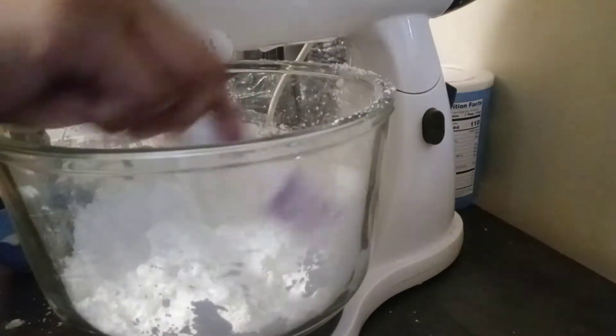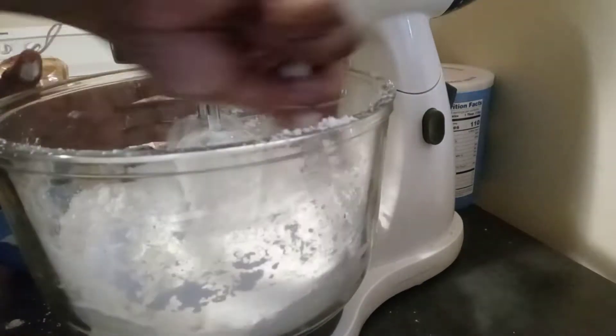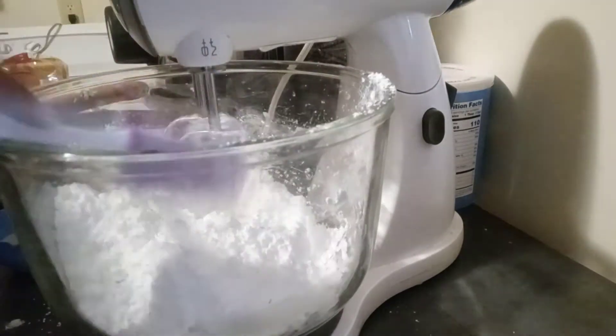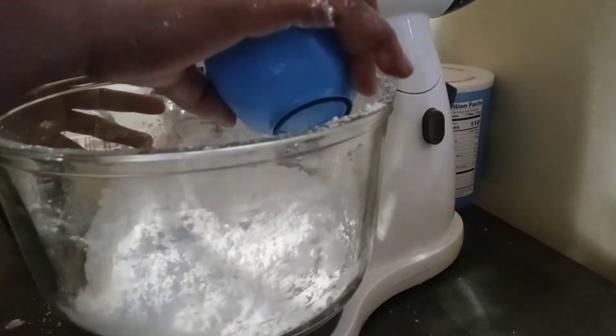Making a mess already. Now with this, I'm going to add 1¼ cup of milk and 1 teaspoon of vanilla, but I'm going to add it slow so it doesn't get lumpy too quick.